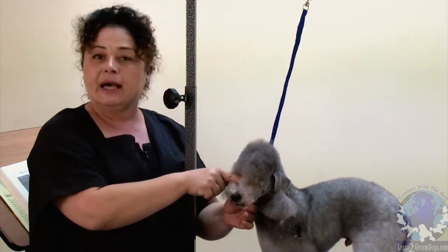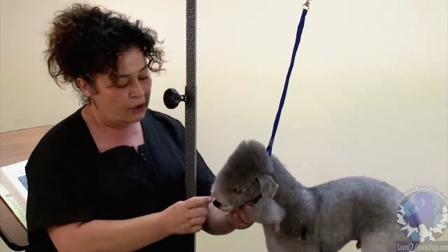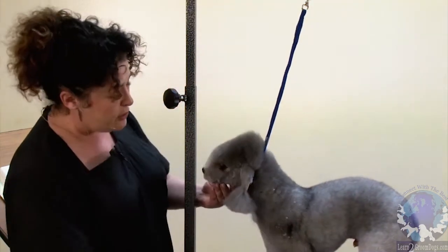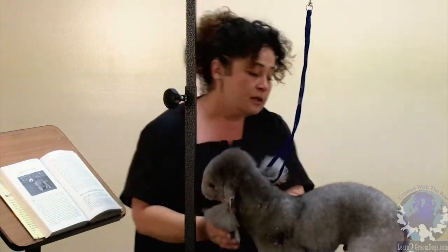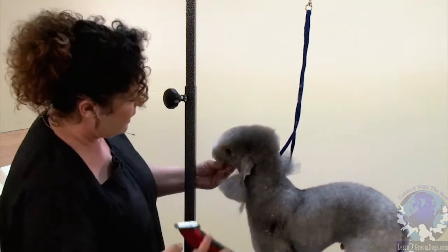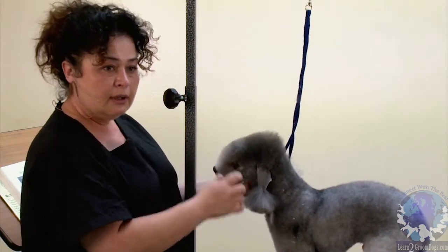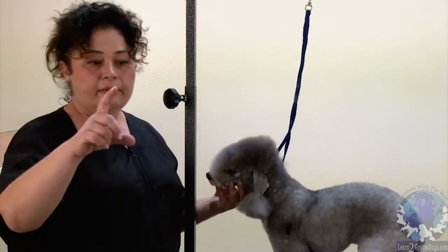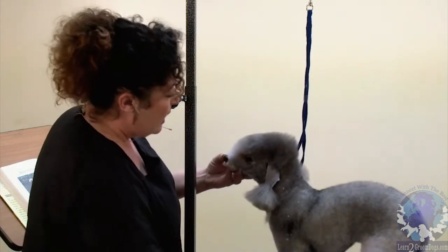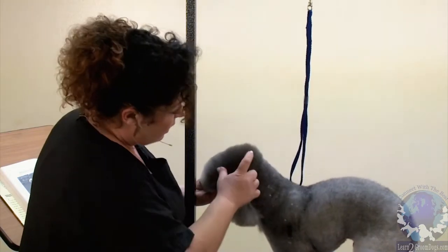On the poodle we definitely have a slight stop, and that's why we're going to have to really watch when we're scissoring from the nose up into the back skull to make this line smooth and straight. But first we're going to do our clipper work following the standard. It says long, narrow but deep and rounded. The skull is going to be shorter than the muzzle. Since this is a poodle we do have equal parts, so we have to make it look like the skull is shorter than the muzzle.